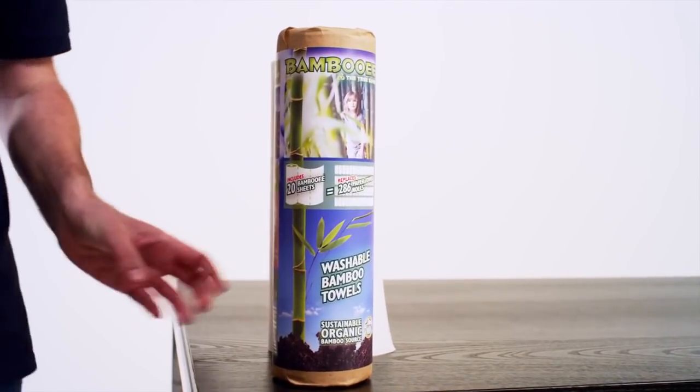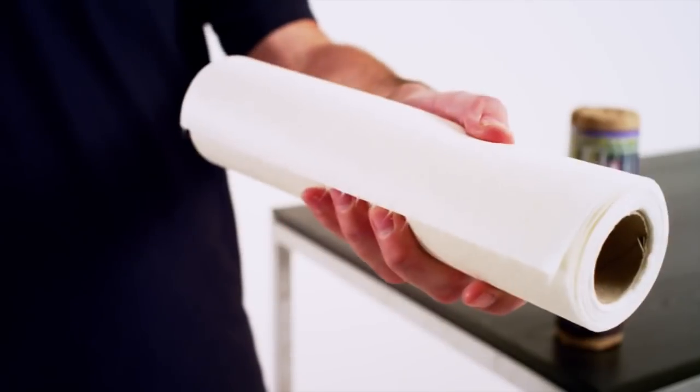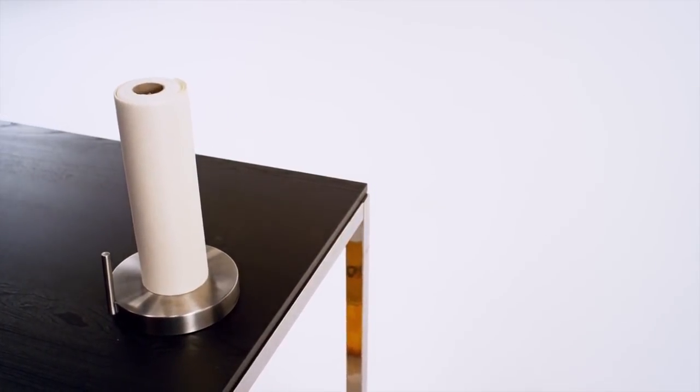I'm here with Bambooey. The Bambooey towel is like a paper towel roll, but made out of bamboo. It comes in a roll and is perforated, so it fits perfectly on your paper towel dispenser.